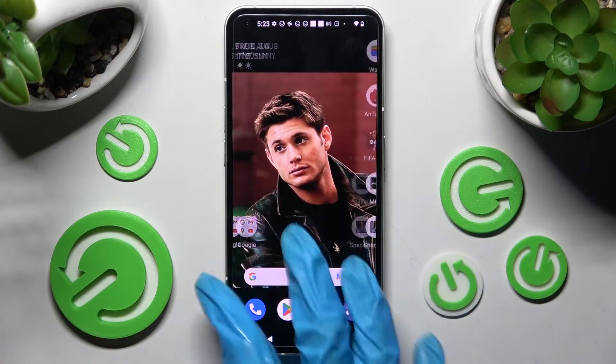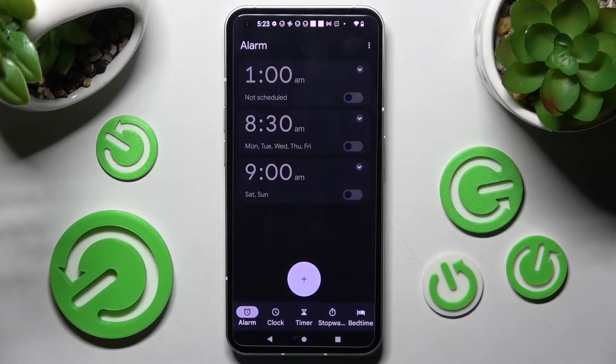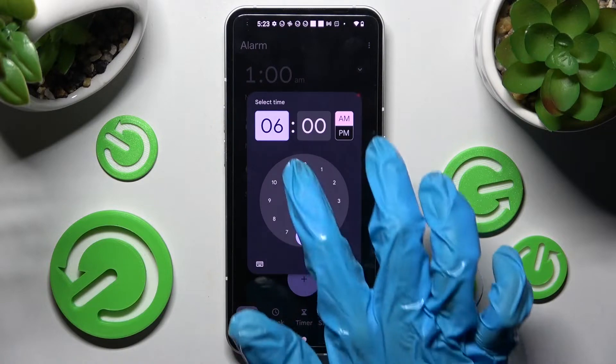You need to start by locating and opening the Clock app, then choose alarm at the bottom left corner. Now you need to click on this plus icon and finally set up an hour.